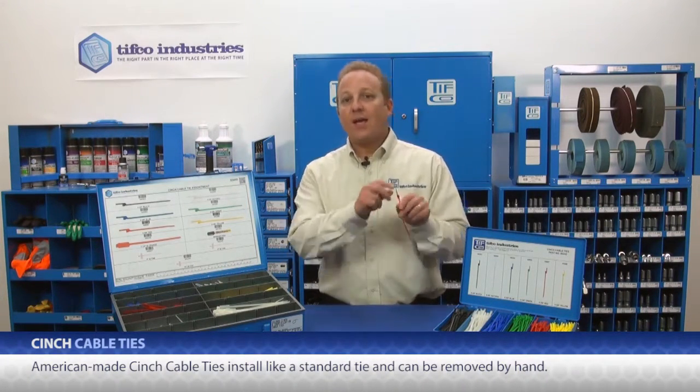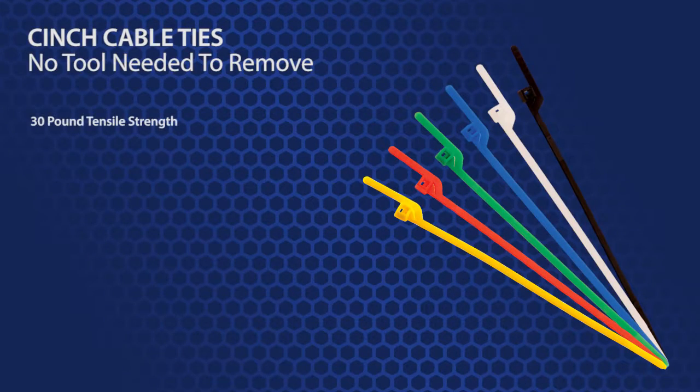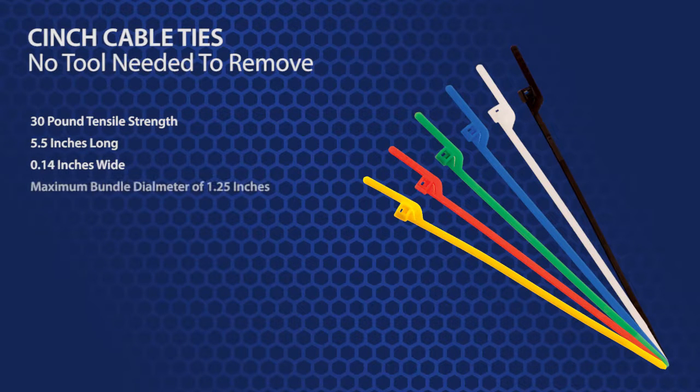American made cinch cable ties install like a standard tie and can be removed by hand. Cinch ties have a 30 pound tensile strength, are about 5.5 inches long, are .14 inches wide, and have a maximum bundle diameter of 1.25 inches.